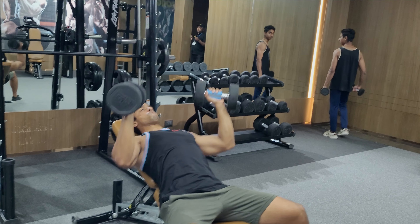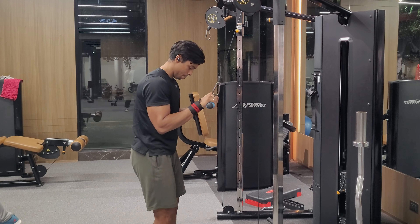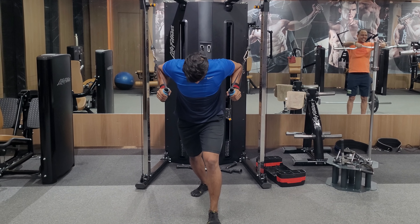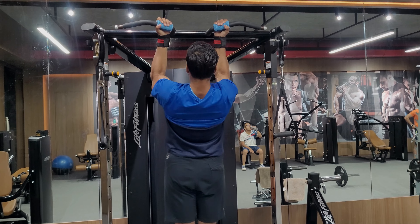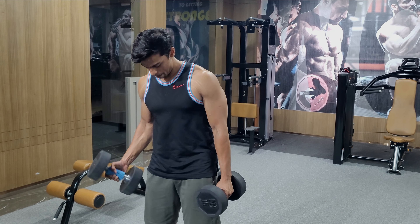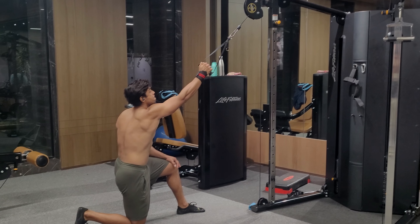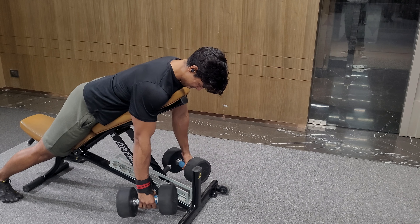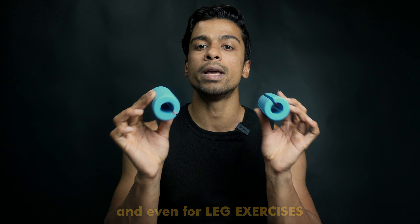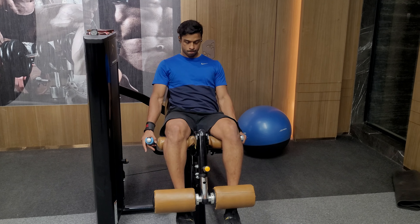I will use it as a pushing exercise and also as a pulling exercise — this is something I incorporate into my workout regularly.